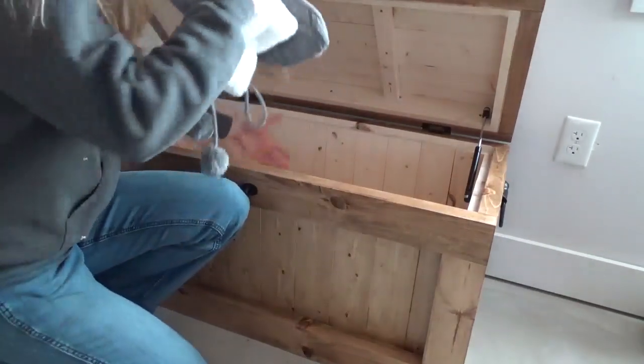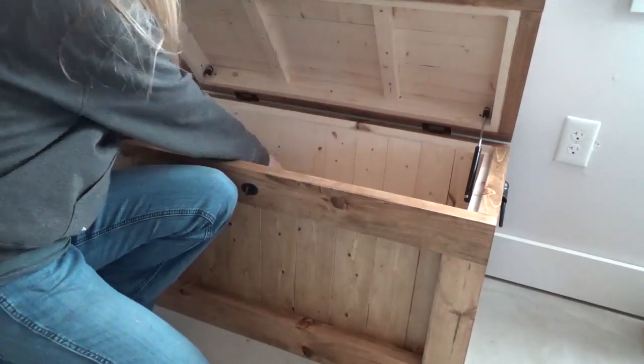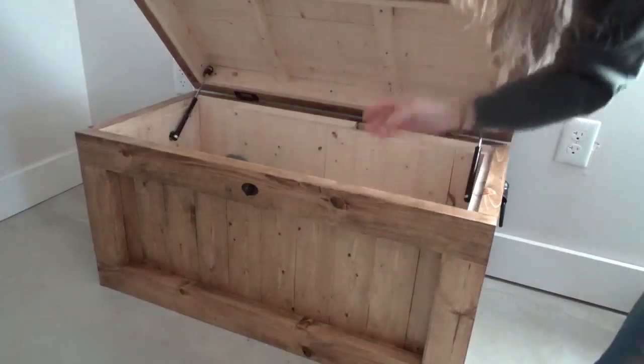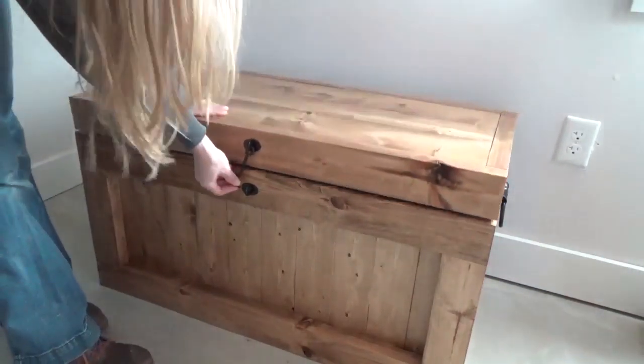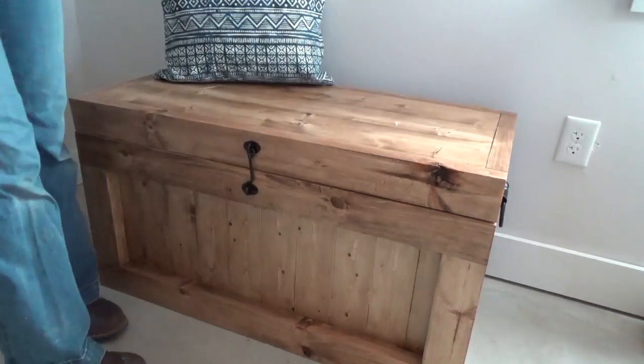Of course if you don't want to use it as a tree stand, it works well as a coffee table, an entryway bench, or a blanket box — whatever. So now that you know you probably need one for your house, let's get to the how-to.